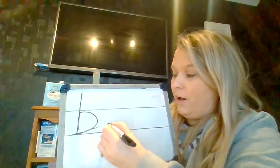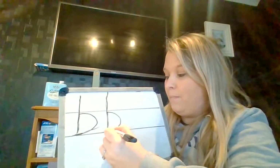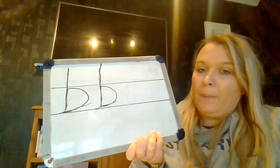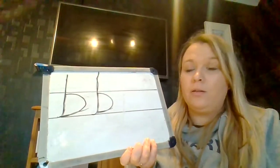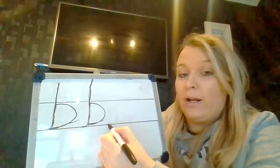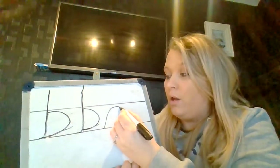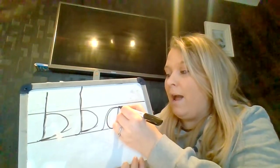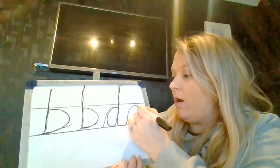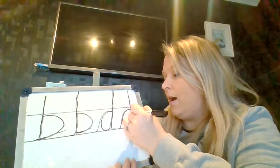And again, we're going to whoosh up nice and tall, come down to the bottom, back up to the middle, bump and little kick out. So those are B. Can you try doing two of those? Now we're going to do D, and I'm going to keep my B there so you can see the difference. For D, we're going to again start on the line but this time we're going to whoosh and curl — whoosh up and curl and stop. We're going to come back round, join it together. And now we're going to go up nice and tall, bump, down and flick. One more time: whoosh up and curl, come back round and join it together, go up nice and tall, down and flick.